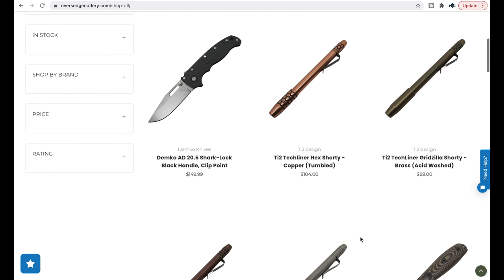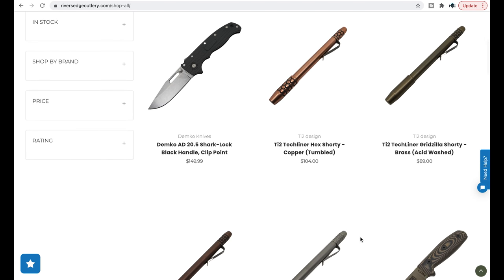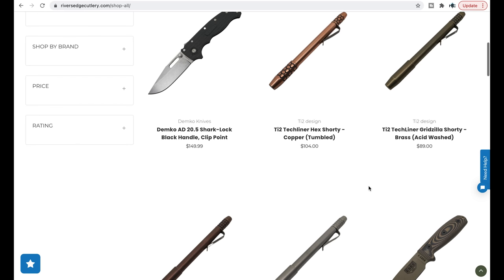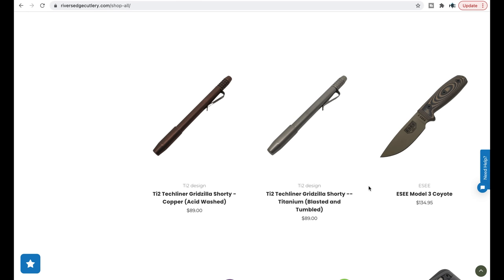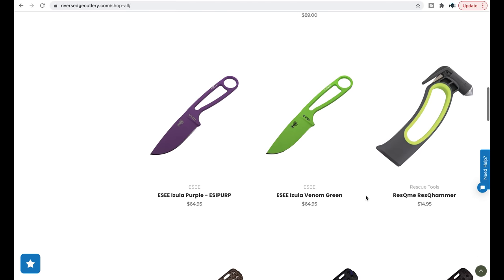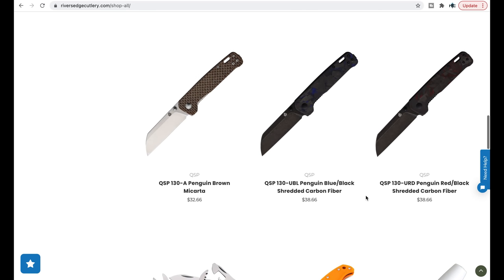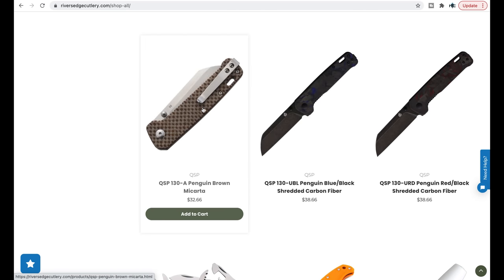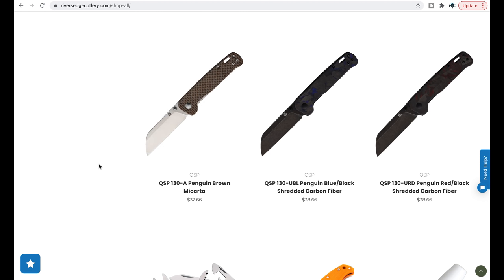TIE 2 Techliner Hex Shorty — I believe that's a pen, at least I hope it is. Pretty interesting, fairly expensive at $89, but interesting for sure. I've got some fixed blades from Essie — those are always good. We have a Penguin in brown, it looks probably like burlap micarta, the D2 model for $32. It's always a good buy.